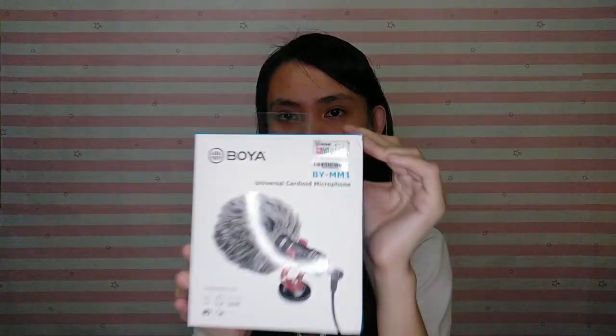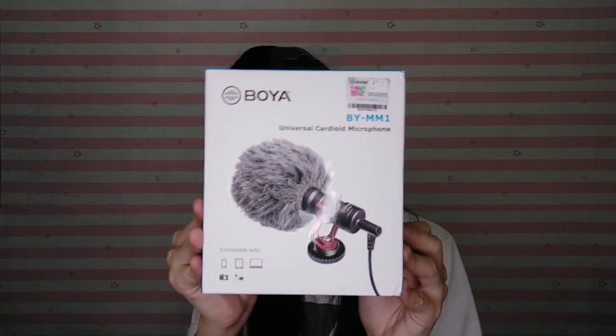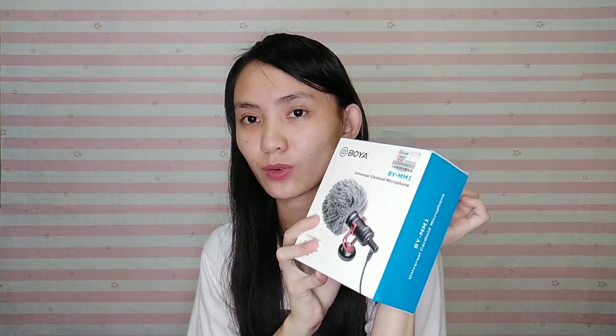So here's the Boya microphone — the vlogging microphone I bought — for 800 pesos, and I had a discount. I actually have a separate vlog about this — I'll link it down below. I unboxed it because I haven't been vlogging these past 2 weeks since I wasn't in school. I unboxed it so it won't just sit there.